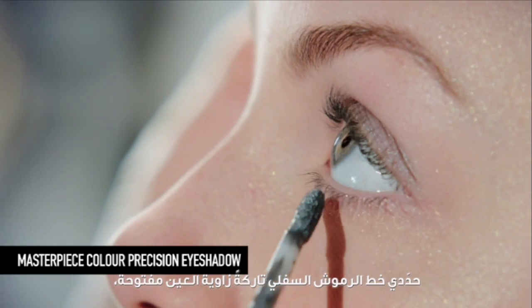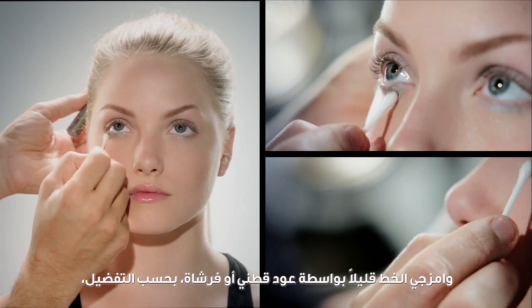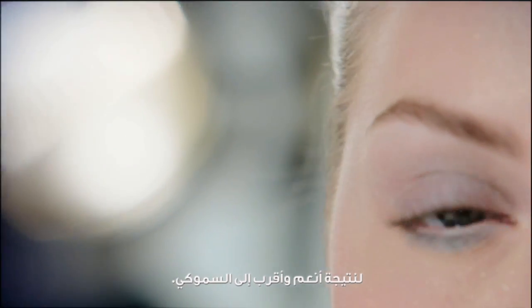Define the lower lash line, leaving the corner open, and smudge slightly with a cotton bud or brush, depending on your preference, for a softer, smokier finish.